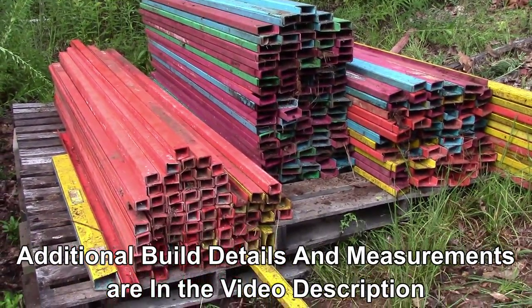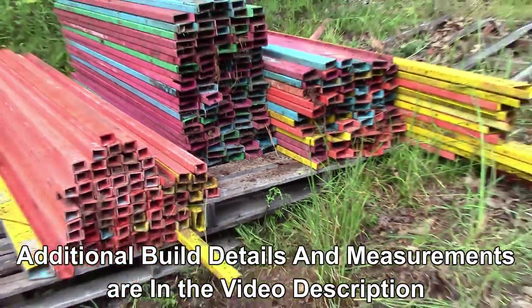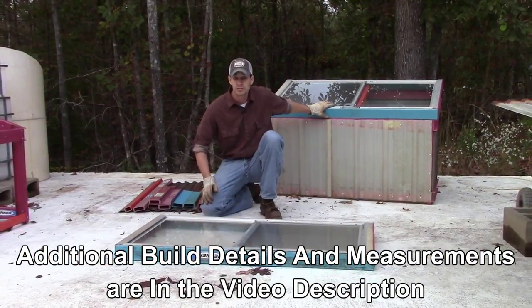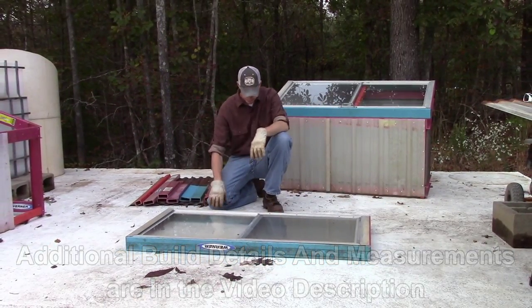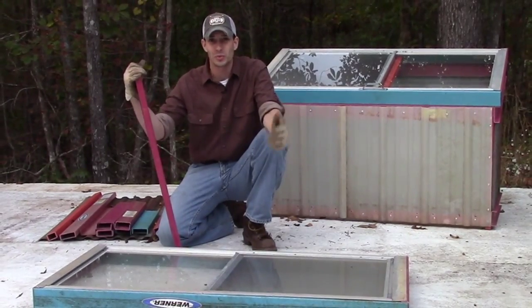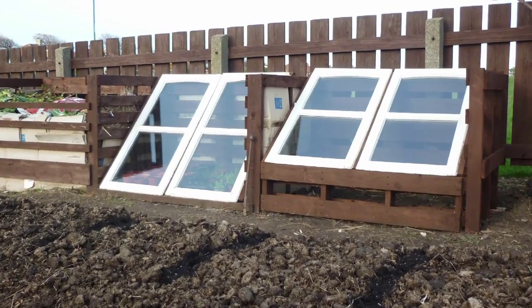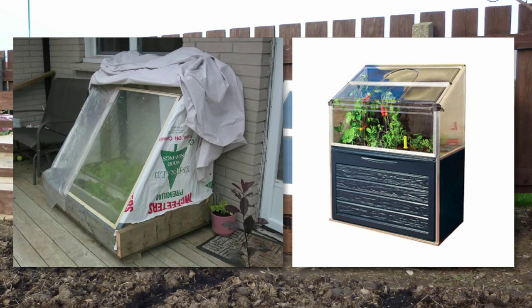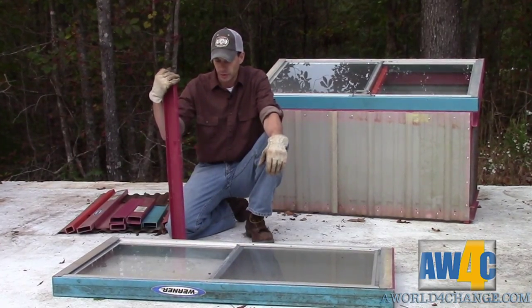We weren't going to go buy any more. However, they are relatively the same size as a 2x4, so you can build this whole cold frame construction almost identical to the way I've built it using 2x4s or any other material that's similar in shape. And then C, we wanted a design that would allow us to grow plants to a fairly large size so that we could pull the cold frame off the top in the springtime and already have nice rooted plants ready to go.